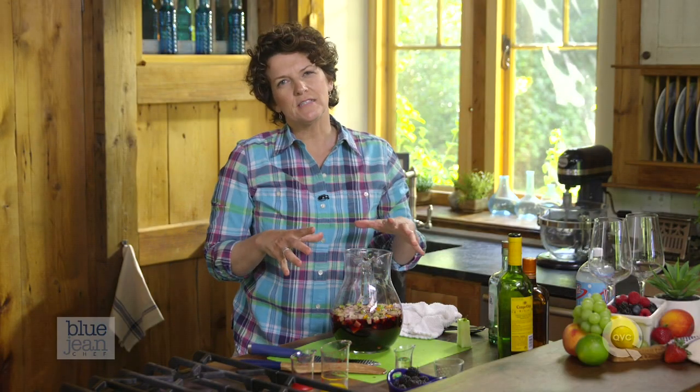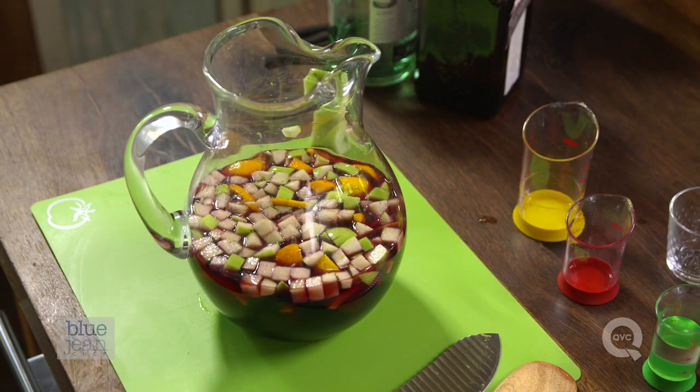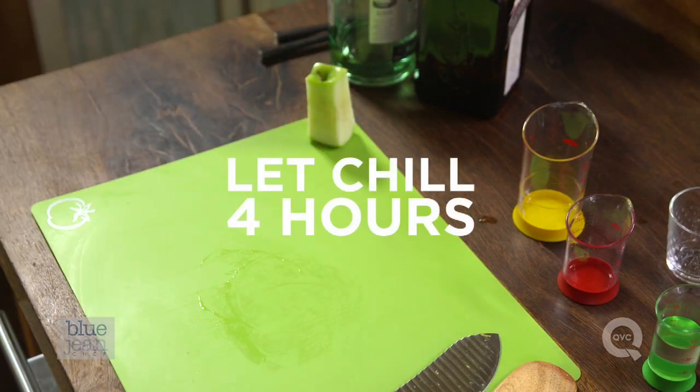Now here's a really important step. We want the sangria to rest in the refrigerator for about four hours. This is to let the flavors mellow a little bit. If you taste it now and then taste it in four hours' time, you'll know what I'm talking about — everything mellows and becomes more well-rounded.